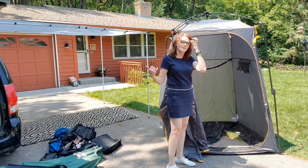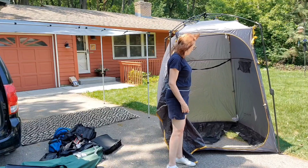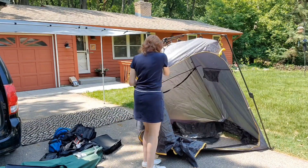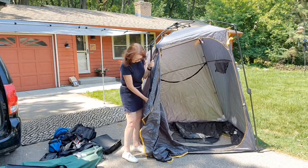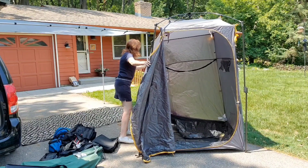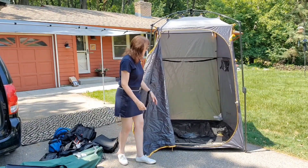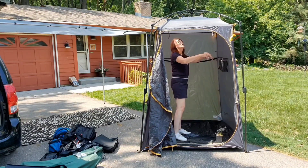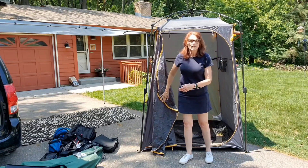If you were camping in your minivan and you had small children, you could probably even sleep somebody in here. It's got a back that you should obviously keep open for air. It has little pockets where you can put your shampoo and stuff, and you can hang wet towels back there. You can even hang a shower from the top. We believe that's kind of a must-have.